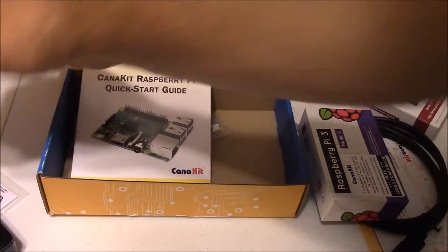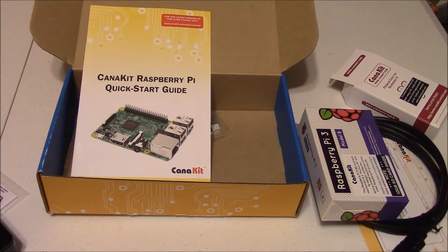Let's go ahead and open up the power supply and see what kind of power supply we got — see if it's a good one or a cheapy looking one. Looks like a nice quality one.